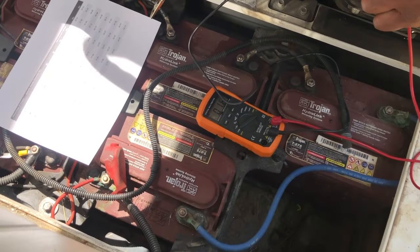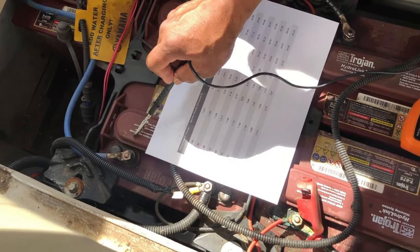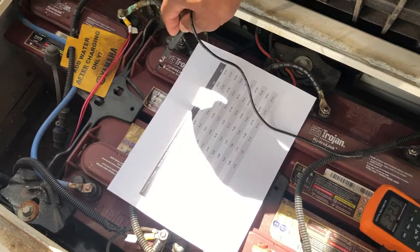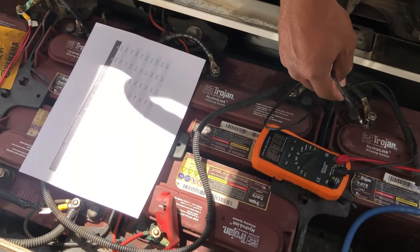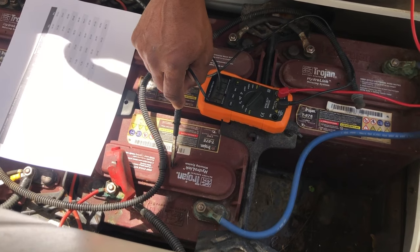For the whole system, the batteries run in series, meaning positive connects to negative, building up 8, 16, 24, 32, and then on the very last terminating battery you have 48 volts total.